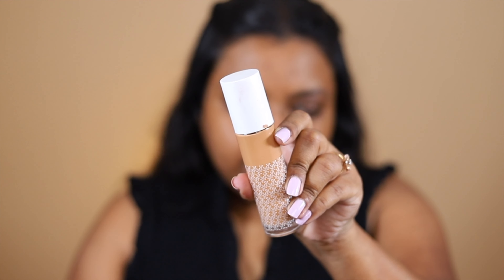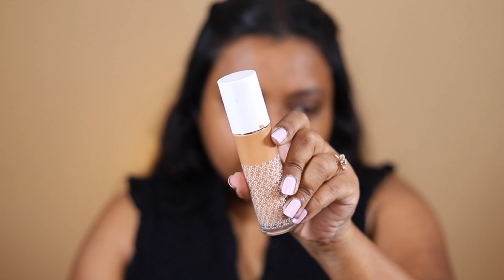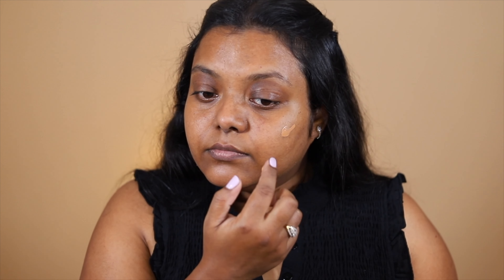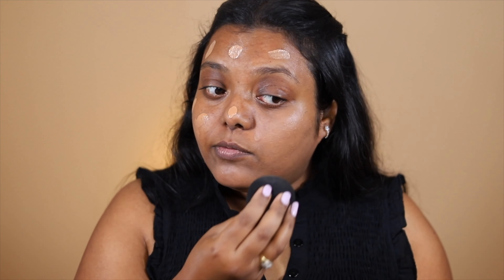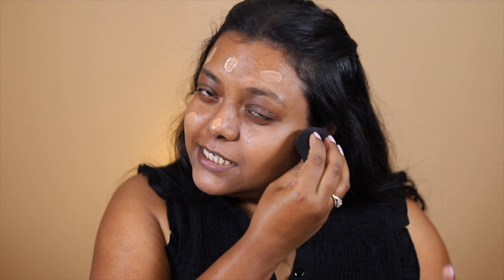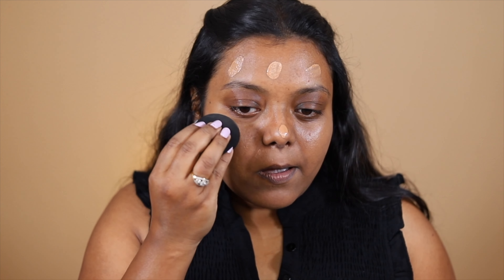For the base, I'm keeping it pretty much the same as yesterday. I'm going to use this K-beauty foundation — it's a dewy foundation. I'm going to use a thin layer of it, taking my damp makeup sponge and start blending it. I love these beautiful hoops — they're so pretty and cute, I got them from Amazon. I have applied a very thin layer of the foundation.